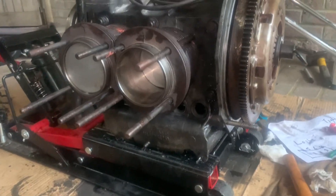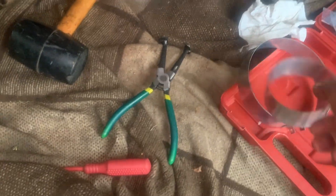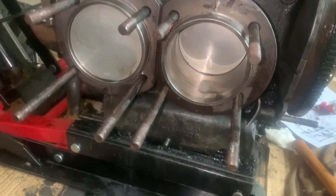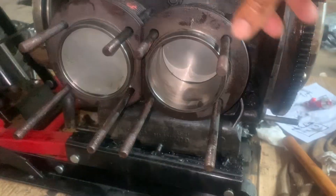Okay, let's do an update video. The full pots are on. I used this tool — to be honest, I only had to squeeze it together with my hand and that was tight enough for the rings, for the piston pots to go over the rings. I did put a bit of oil on the pistons.